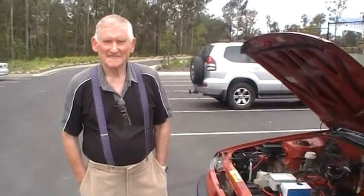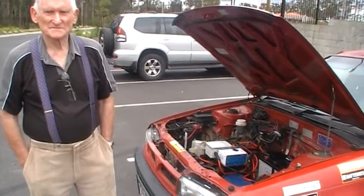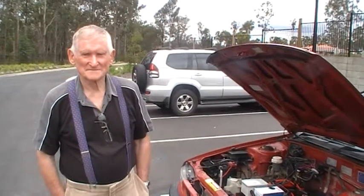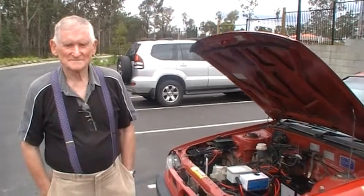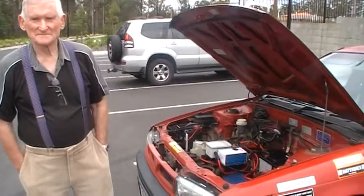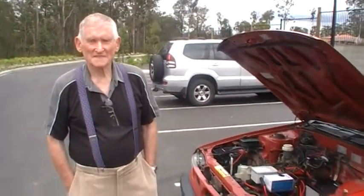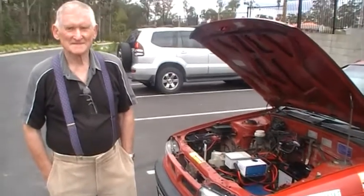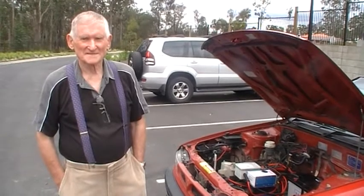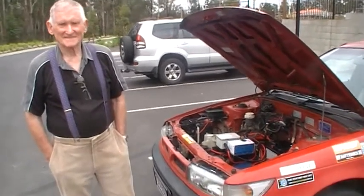This is Peter Everick. Peter called me after my conversion — he saw me on Channel 10 and we had a little chat about the electric car. He mentioned at that stage that he was going to do a conversion, and finally Peter has finished his conversion. It's totally road registered, and I'll let Peter give you full information on this electric car.